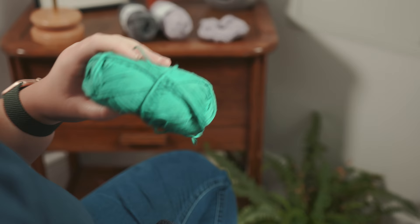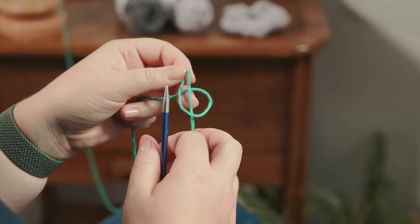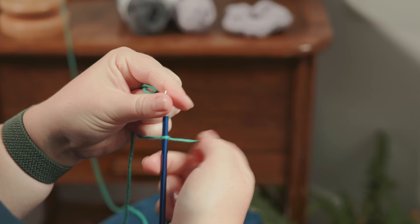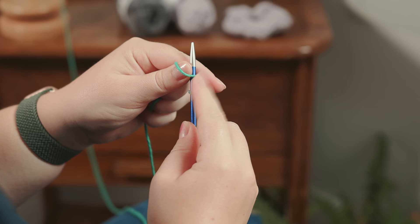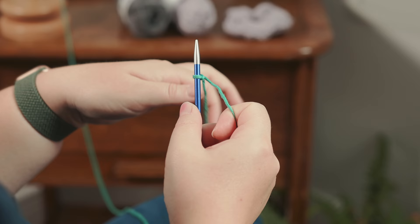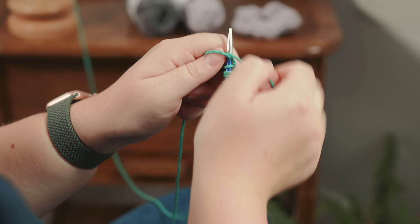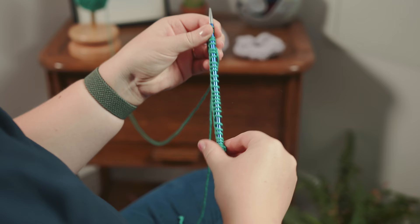First you're going to need your yarn and your knitting needles and we're going to cast on using the long tail thumb method. To cast on we are going to start with our slip knot. More information on how to cast on like this is in the video at the top right hand corner of your screen. We're going to cast on 60 stitches in total, so we've got our first stitch and need another 59. And there we have all our cast on stitches along our needle.